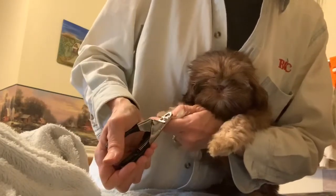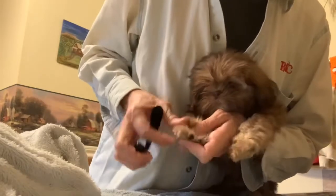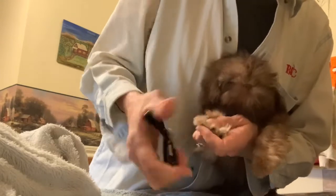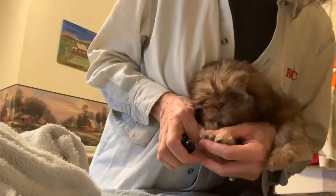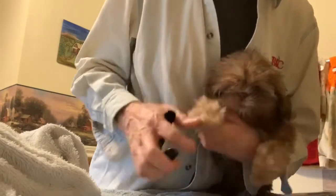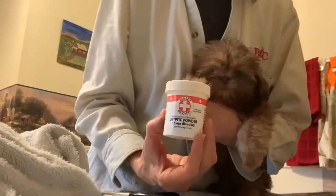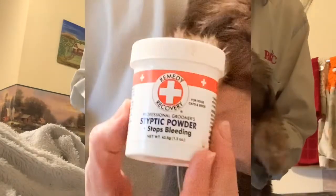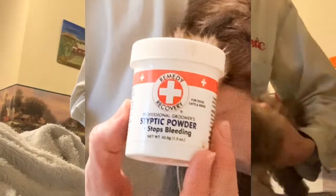I usually do this before the bath. You have to look and see where the quick starts in the nail, where the nail meets the quick underneath, so that you don't cut too short. If for some reason you do cut too short and it bleeds a little, this is a styptic powder that is good — just take a little pinch and hold it on there, and it stops right away.